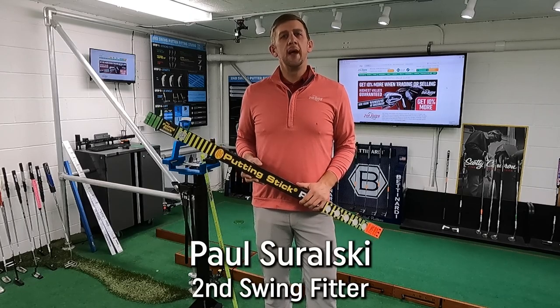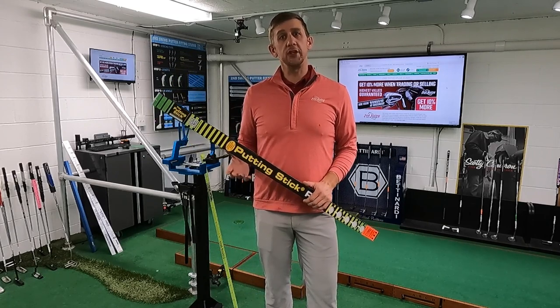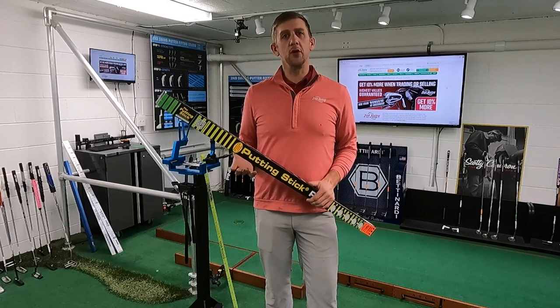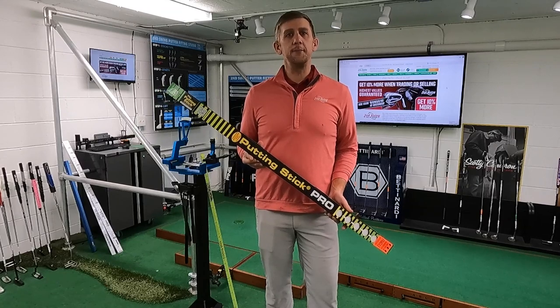Hey golfers, Paul here with Second Swing. Every player wants to make more putts, so today I'm going to highlight a training aid that will actually help you do that. It'll help improve your putting stroke and give you a lot more confidence on the greens. It's called the Putting Stick Pro by TPK Golf.